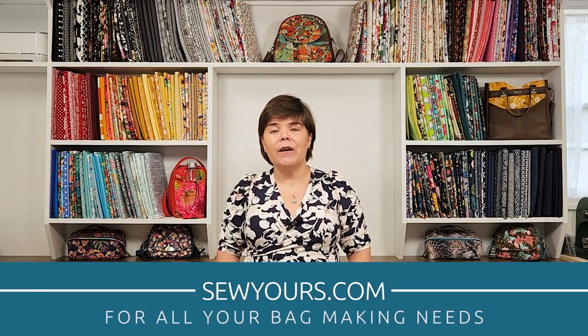Aside from designing sewing patterns, I think my next favorite thing to do is pick out the colors for the next season's zipper collection, and today I'll be sharing those colors with you. Hi, I'm Melissa — if you're brand new here, I design sewing patterns for bag making.